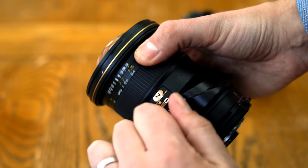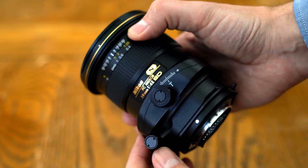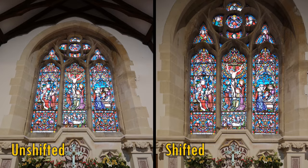Many of you will already know what a tilt-shift lens is, but here's a recap just in case. The shift function, up to 12mm on this Nikon lens, enables you to correct your perspective for architecture photography, or any other kind of photography where keeping straight lines straight is important. Yes, you can do this in editing software too, but that will degrade your final image quite a bit, and there's nothing quite like getting it right when you're there in the field.